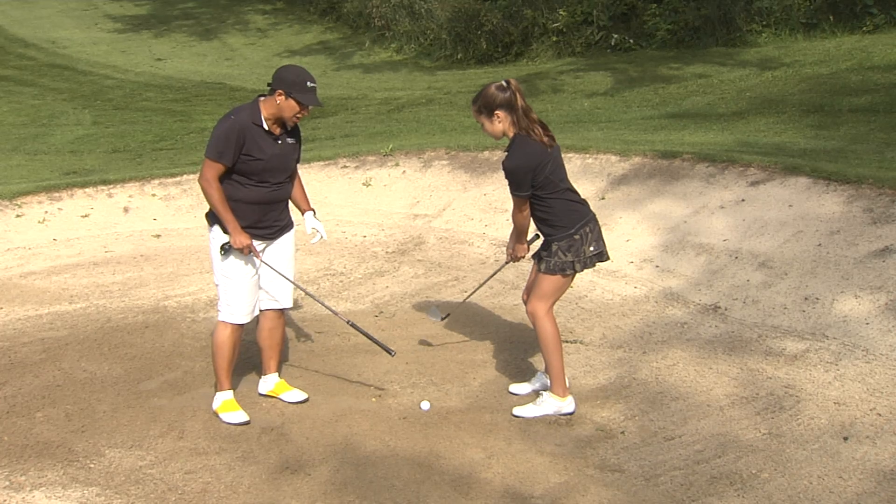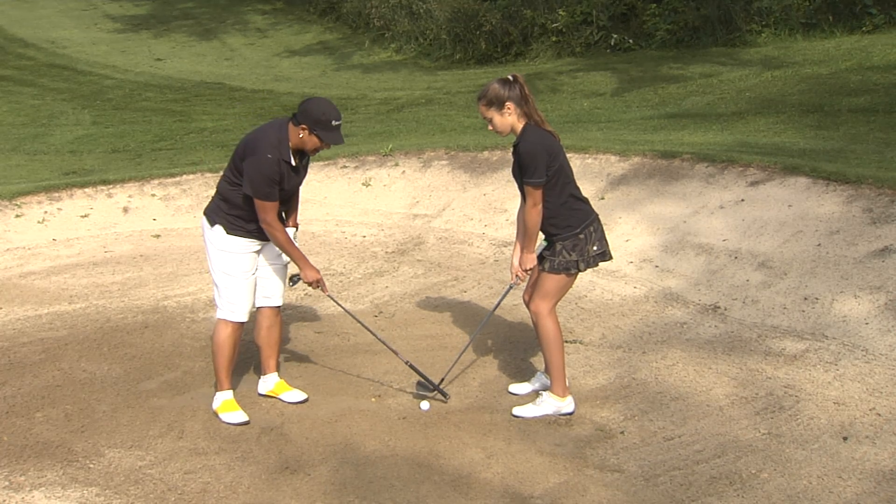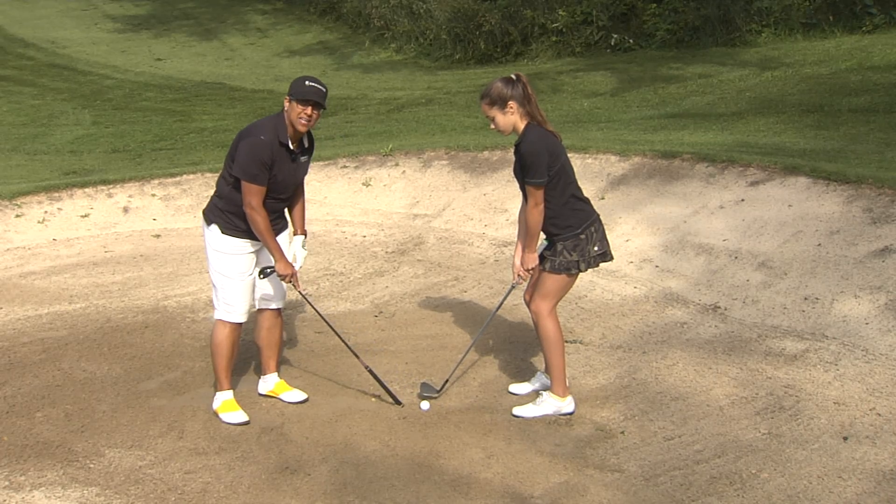When you take this shot, you're not actually going to hit the ball itself. You're going to hit about one inch or so behind the ball.